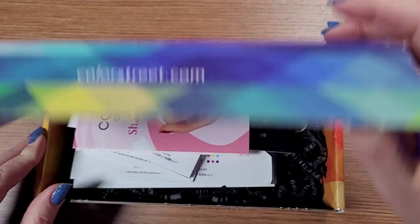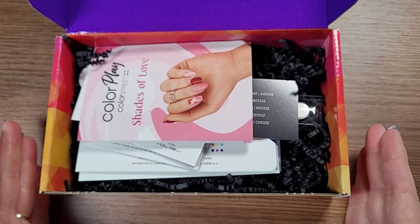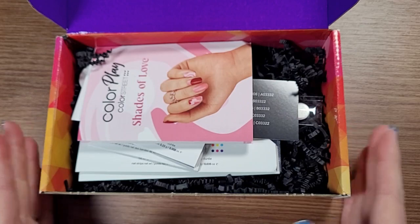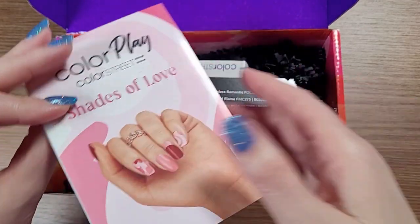But let's take a look at what January brought us. I know I'm late because my February box is already on its way. I got my notification today that it was shipped, but I wasn't ready to wear what's in here yet. Now I am.